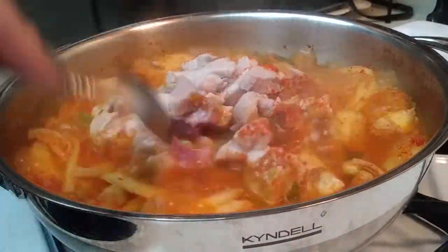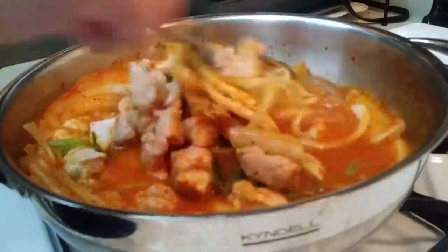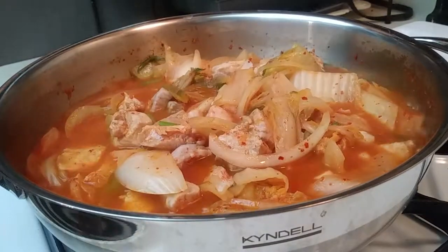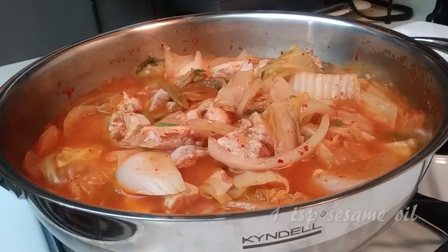Now we're going back to our stew because it's been a few minutes. We're going to stir up all of our ingredients and make sure our pork is cooked. Once we have everything mixed up really well, go ahead and grab your sesame oil and add one teaspoon of sesame oil into the pot.